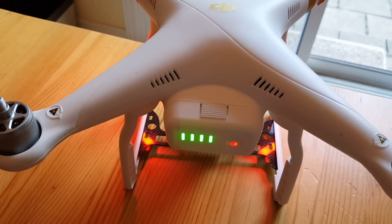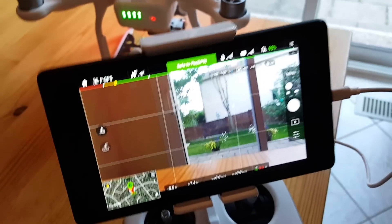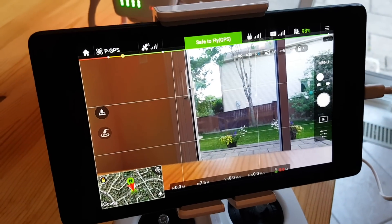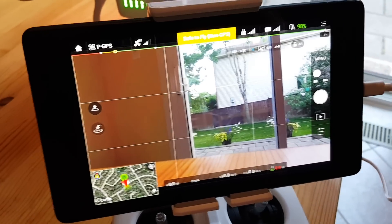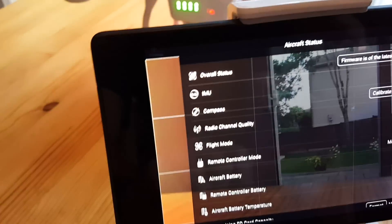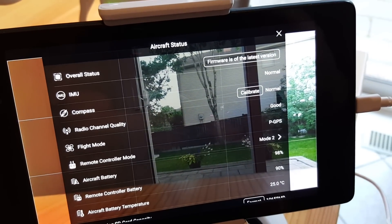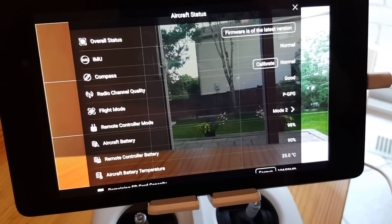Here's my Phantom 3 with a full battery, and here's the problem. If we look at the display, it says safe to fly GPS, and I have everything working. Now it says non-GPS, but I'm indoors so that's okay. If we look at the status, we'll see the firmware is up to date — it's the latest firmware — and the GPS and everything else is showing well.